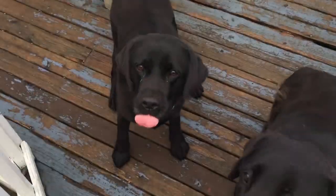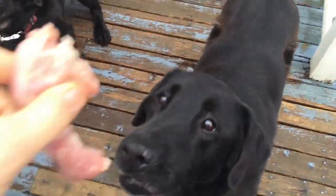Alright everyone, in this quick video I'm going to share with you how to feed your dogs paleo. This is Chicken Necks. Basically they just love this stuff. Rainy, she has to look.